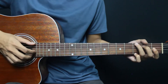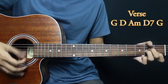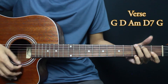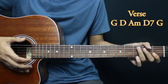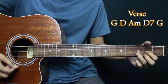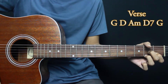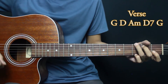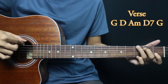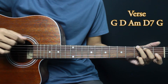Now we go to the verse chords. For the verse chords, we start from G, D, Am, D7, and back to G. For the strumming, at G we pluck string 6 first, then strum.